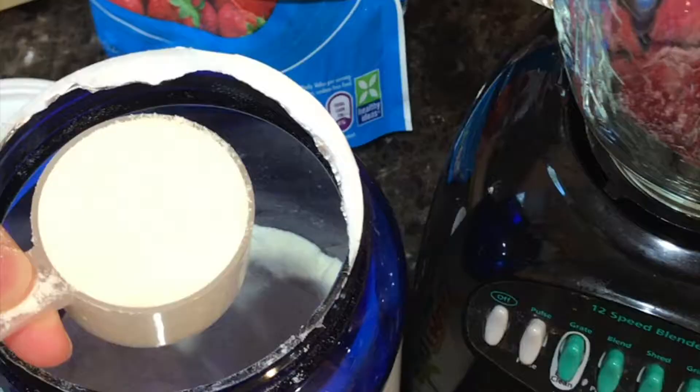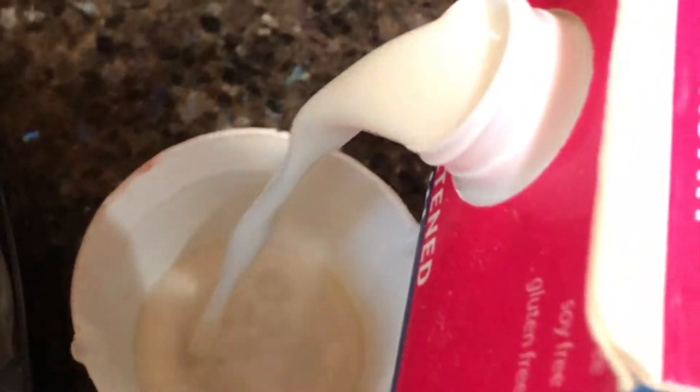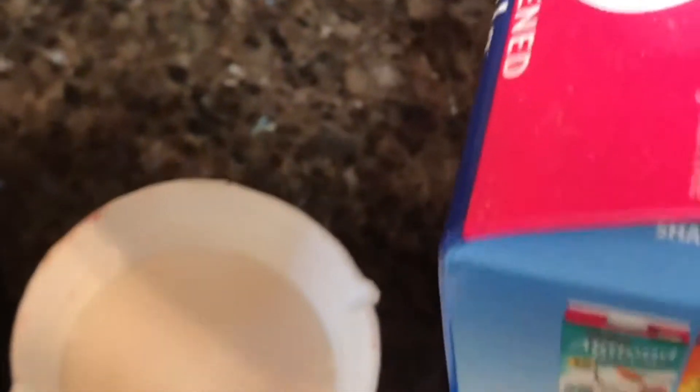We're going to start off with a cup of frozen strawberries. This protein powder comes with a little scoop — you're just going to fill up one. And then about a half a cup of almond milk. This yields just one serving for one person. If you want to make it for two people, just double the ingredients.